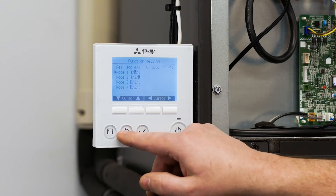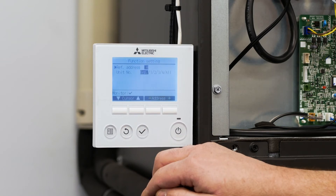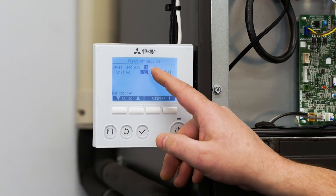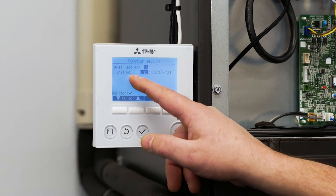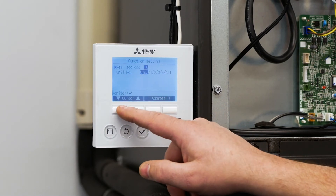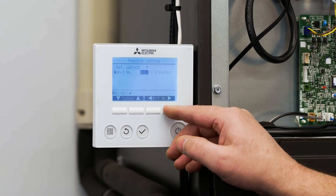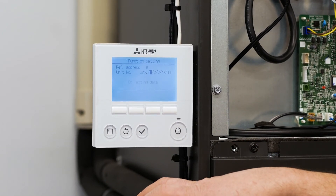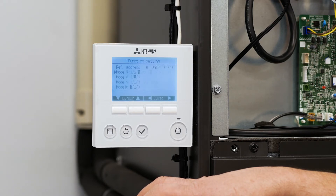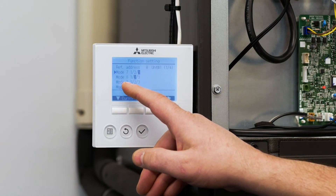These are the only function settings we're going to make in the group settings. To go back to the function settings menu, hit the back button. It takes us back where it gives us outdoor unit address and unit number again. Using the up and down arrow, move to unit number one and hit check. It pulled in the function codes of seven, eight, nine, and ten.